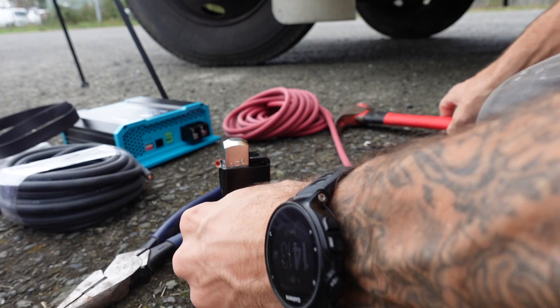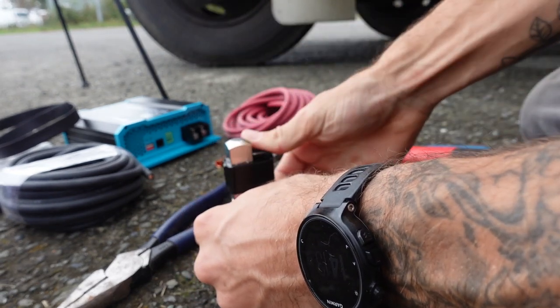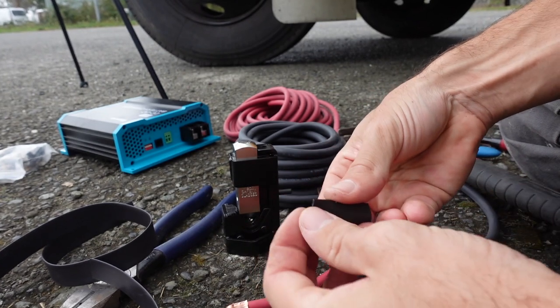As you may have seen from our electrical build video, I used to solder all of these connections, but I bought this crimping tool off Amazon and it actually works really well. You just crimp it, put the heat shrink on, and it's really secure.